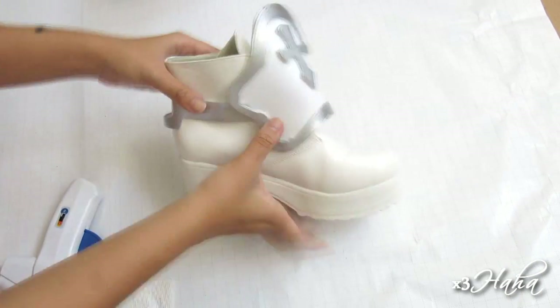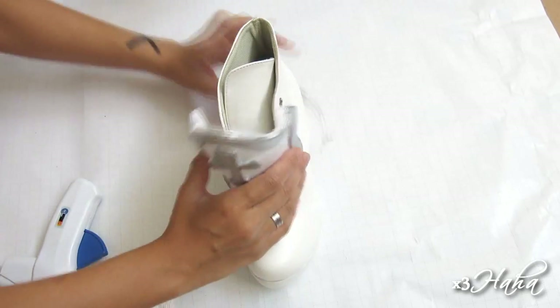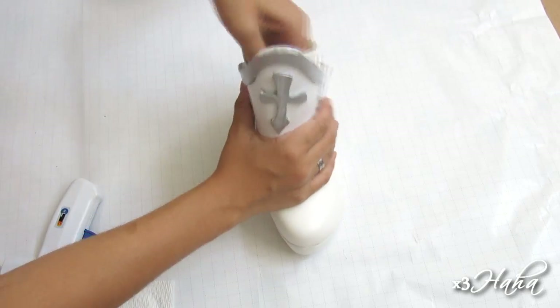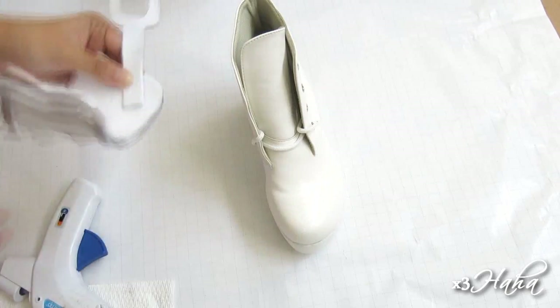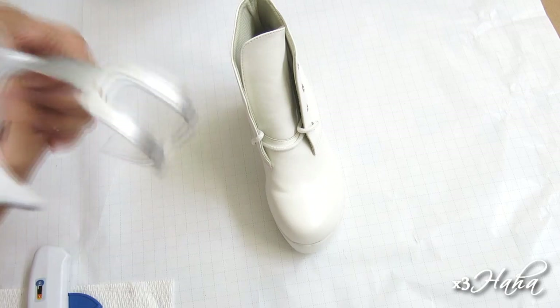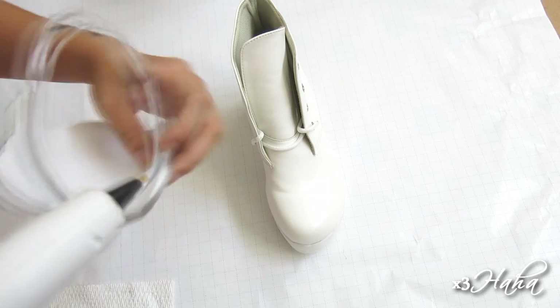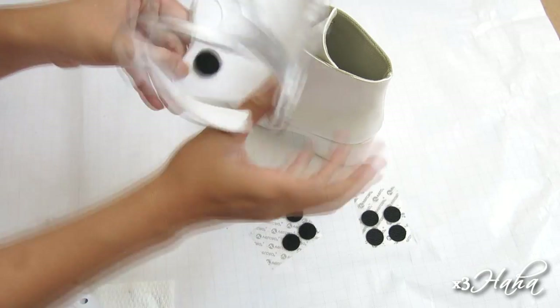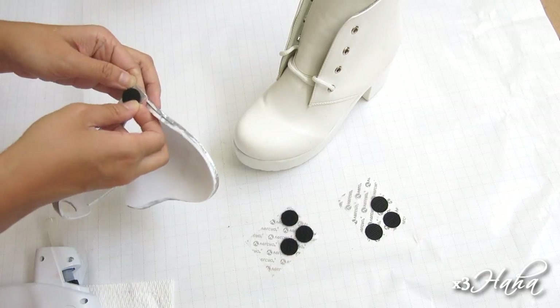When your boot armor is all done, you're going to attach it to your boots. You can either hot glue it on or make a slip-on. If you don't want to ruin your boots, then you should go with the second option. What you're going to do is wrap the boot armor and strap around your boots and hot glue one end of the strap to the boot armor. On the other end, you're going to match them up and use velcro sticky pads.